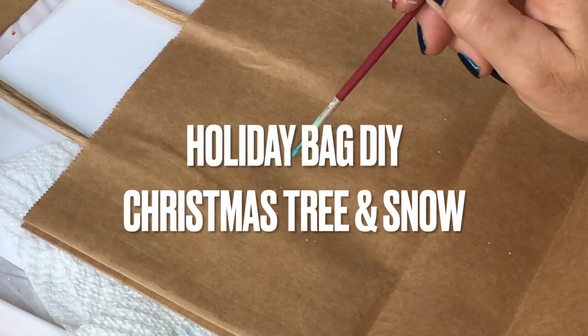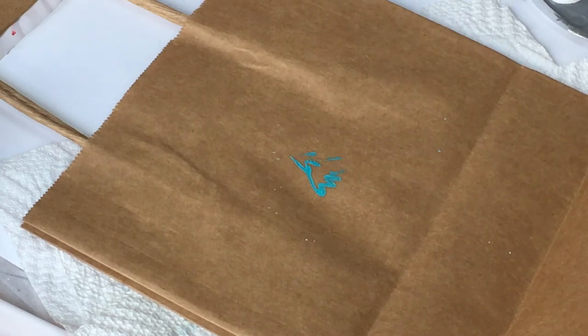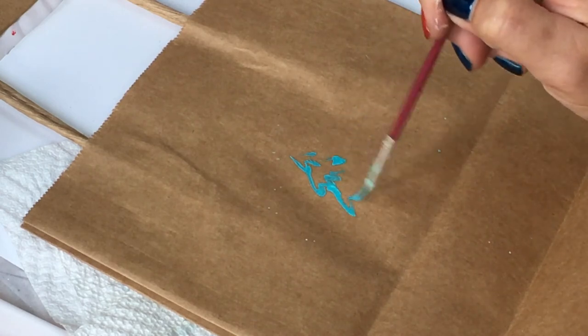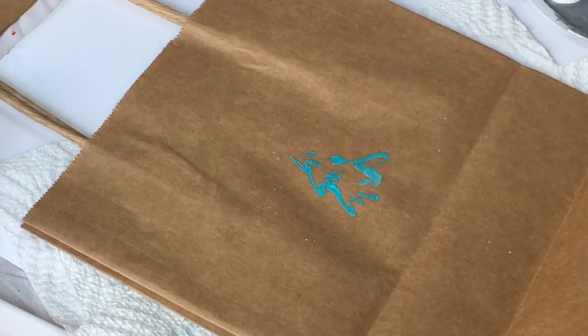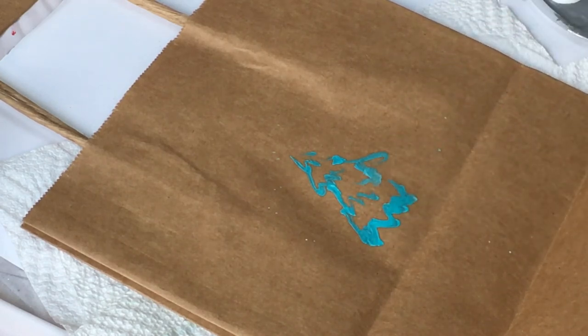Hello, my dear creative friends! I'm so excited to show you yet another idea for creating amazing holiday gifts. I'm always using a brown craft paper bag with a variety of different brushes. In this video, in this design, I'm using a pointed brush.